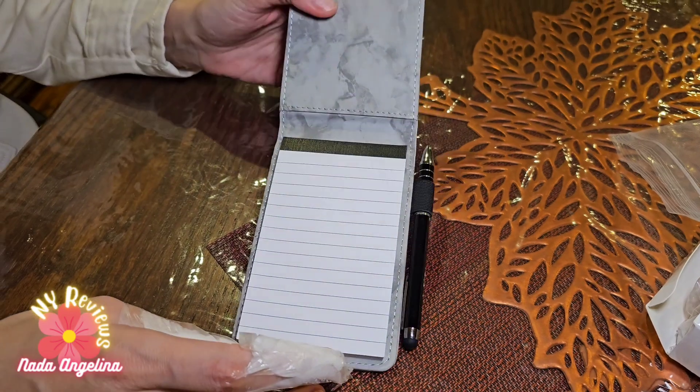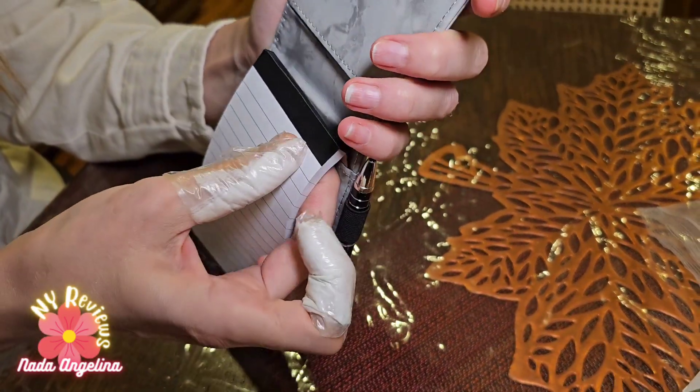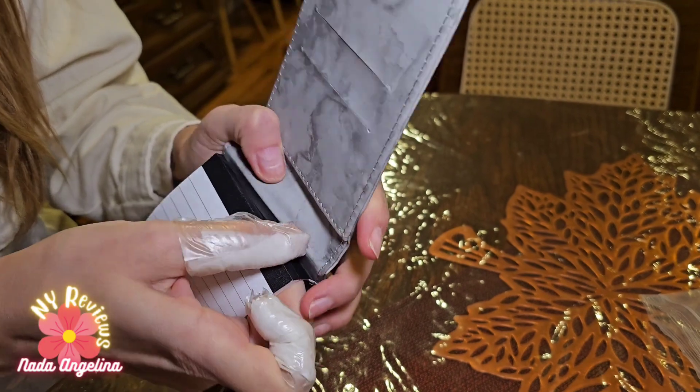It comes with a pen as well. Look how gorgeous this is — this is the notebook. What you can do is just remove it from here to exchange it and replace it back in.